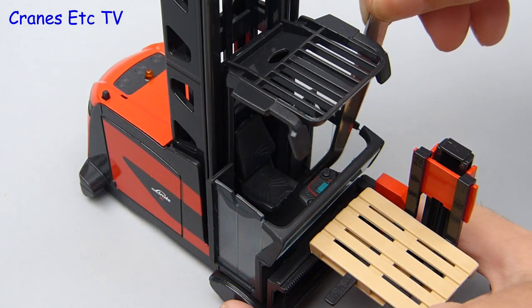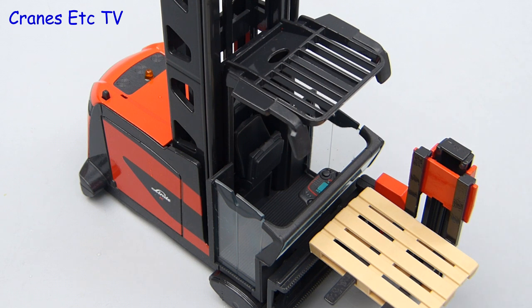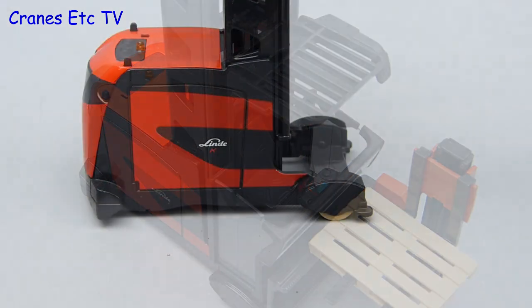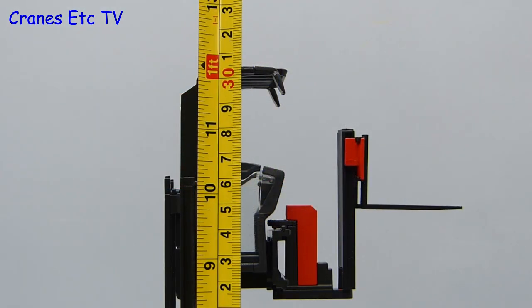There is another nice little bit of functionality in the cabin: the seat raises up to give more room on the platform, and that's a nice little touch on the model. It's 1:25 scale so it's quite a large model and when it's fully extended it reaches about a foot or 30 centimetres.